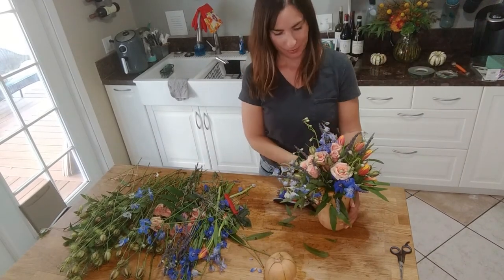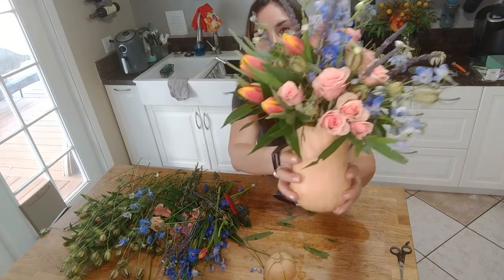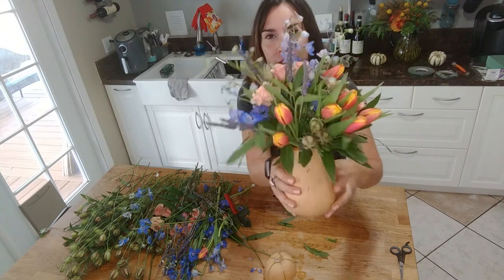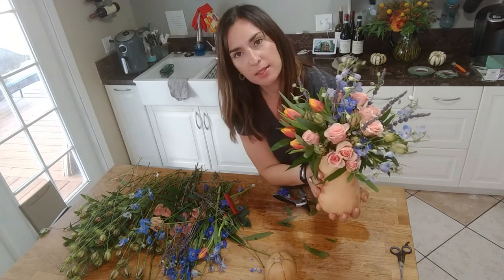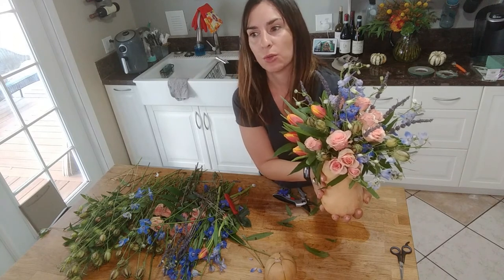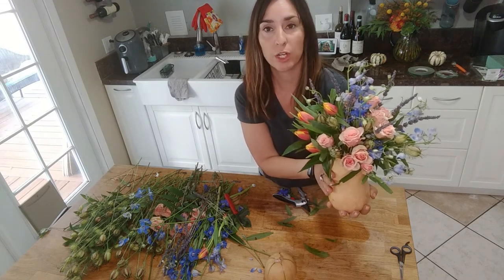I've finished adding all of my flowers to the arrangement. Spinning it around — there's less on the back side and a little more on the front. Depending on whether this is going to be a centerpiece in the center of your table or a statement arrangement in your entryway, you can use your best judgment on where you want this to be displayed.